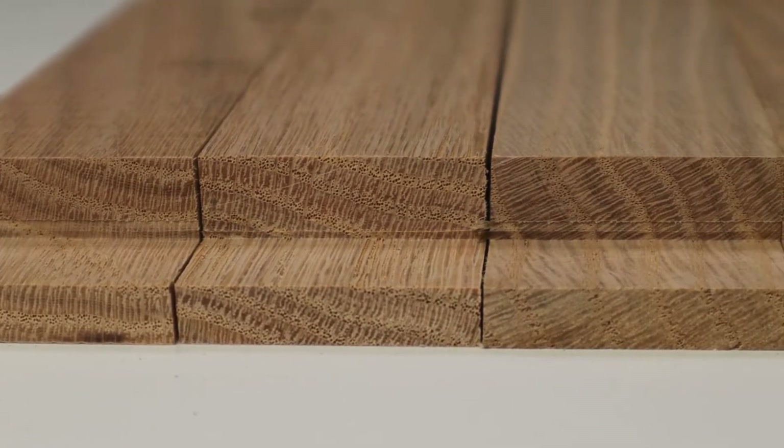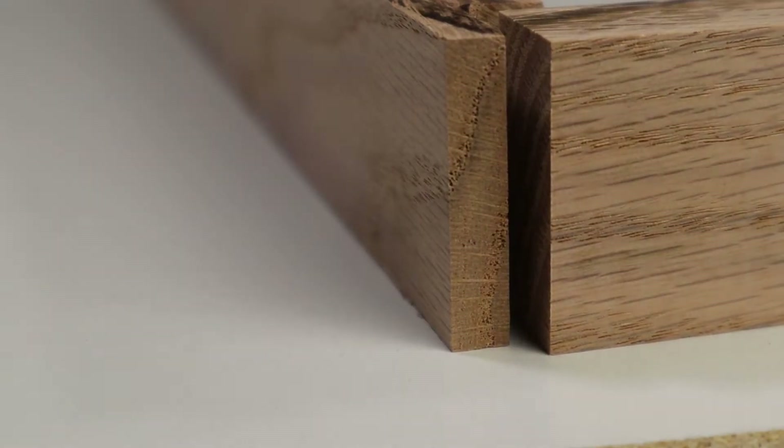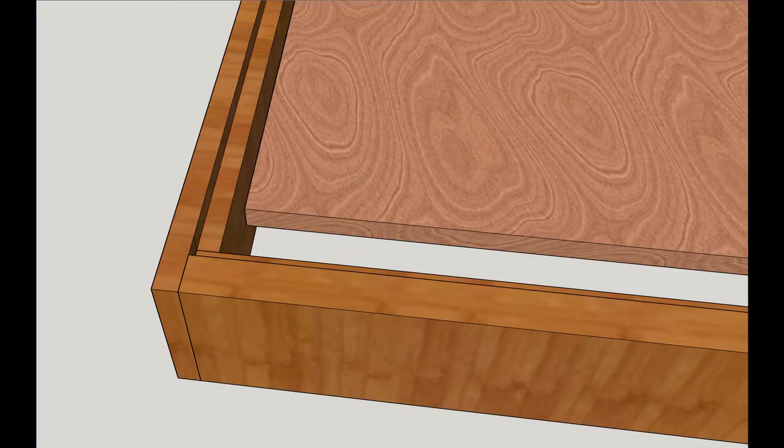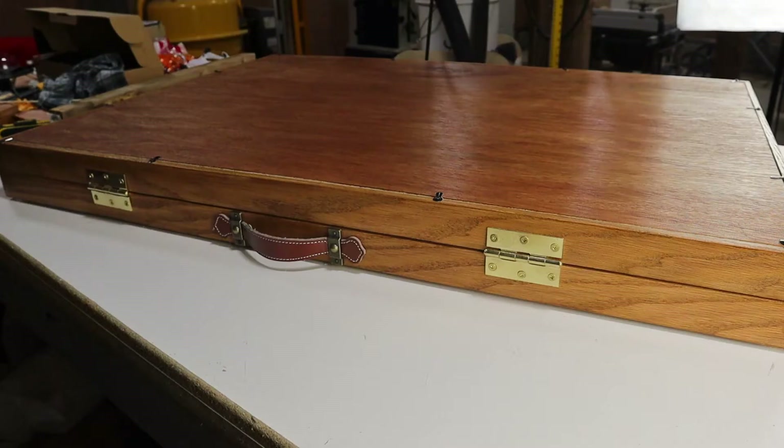Now I have all my rabbits cut, I test the fit, and it looks pretty good. The top and bottom part of the easel need a channel cut. On the bottom, there'll be a permanently attached cover, kind of like the bottom of a drawer. And on the top, there'll be a similar cover, but this one will be removable.